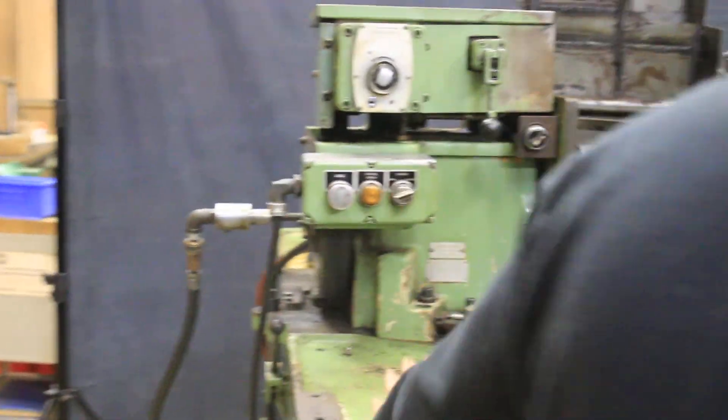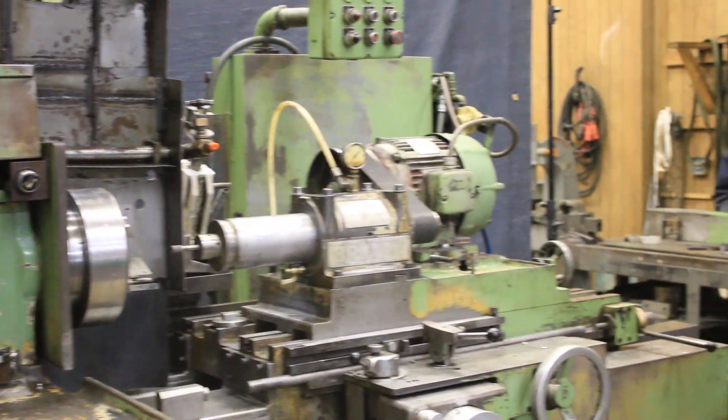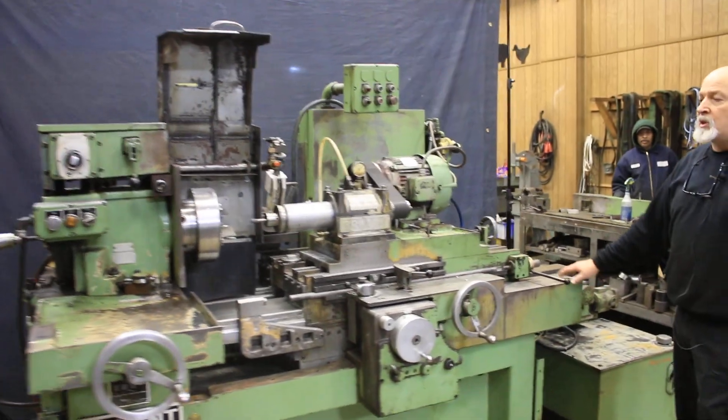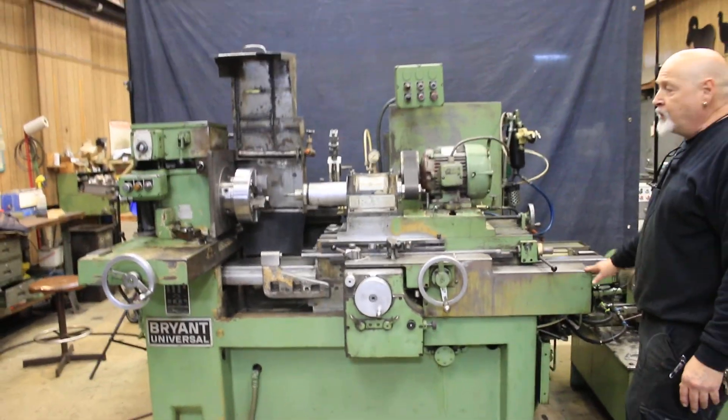This is your work head slide, and this is your cross slide. Now on a Bryant — like a Heald — this cross slide has hydrostatic ways. In other words, the machine doesn't actually ride on the ways; it floats on the ways.